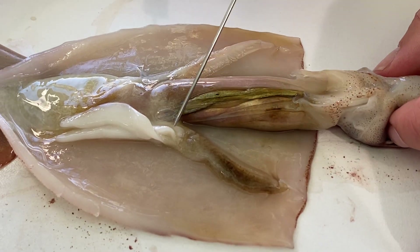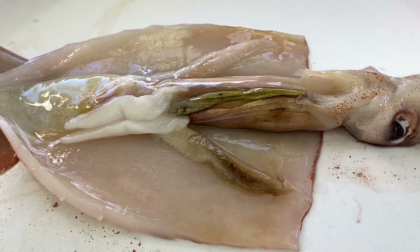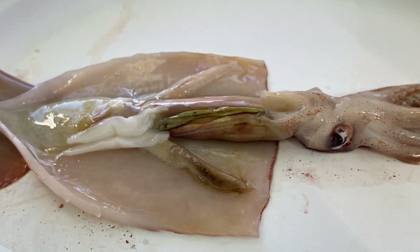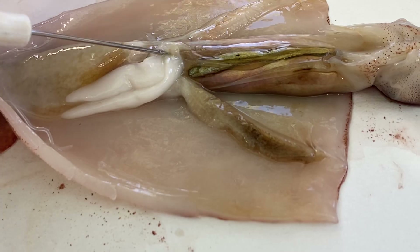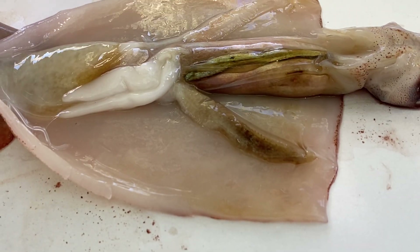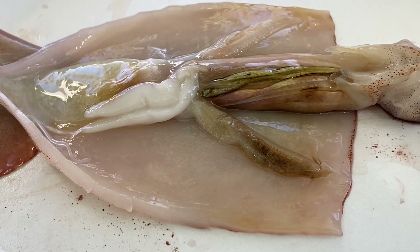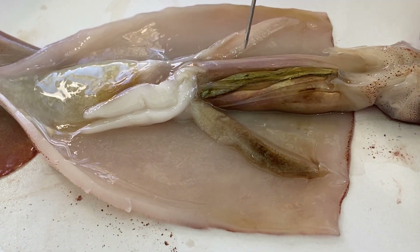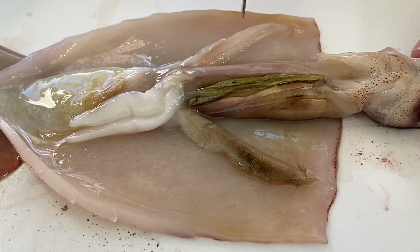These two things I'm pulling to the side are the gills. If you were to cut off one of the gills and put it in water, you would see it expand and become really feathery — that increases the surface area so they can absorb more gases, because gills and lungs are all about absorbing oxygen and getting rid of carbon dioxide.